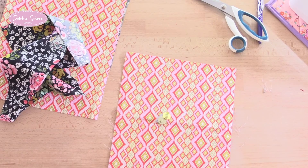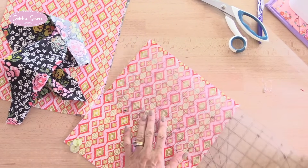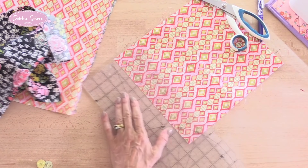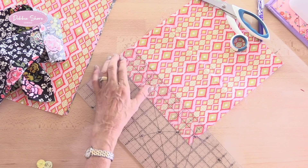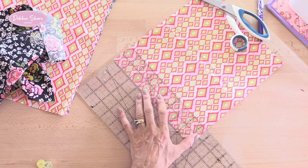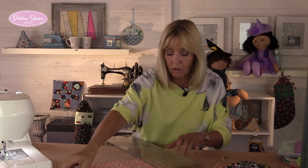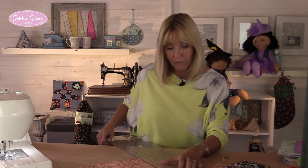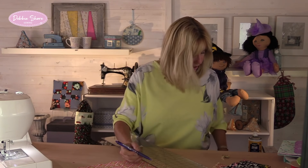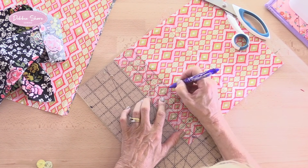We're going to fit the magnetic snap first of all. It's better to work with a non-directional fabric if you can for something like this. I'm going to measure two inches from the top, then measure halfway across and put a little mark in erasable ink. That's now nine and a half inches, so I'll need to mark four and three quarters, which is here.